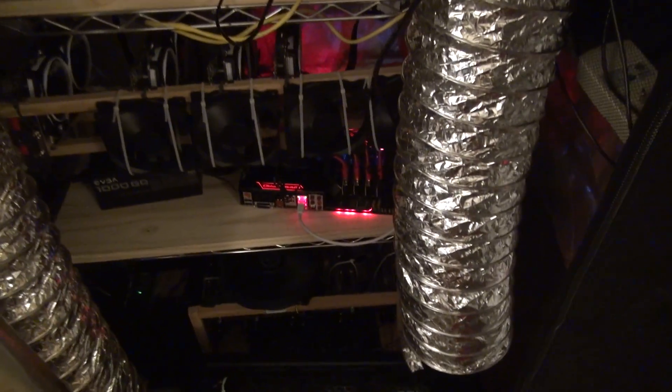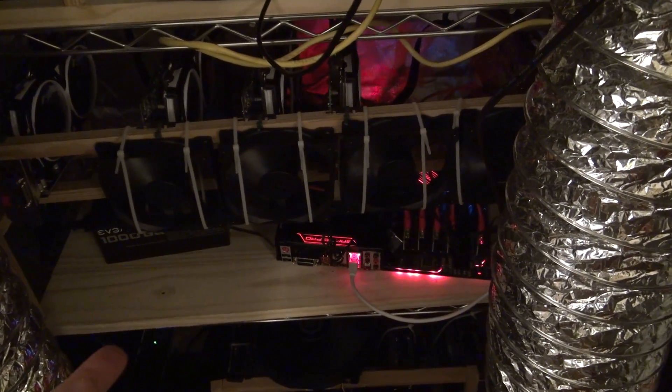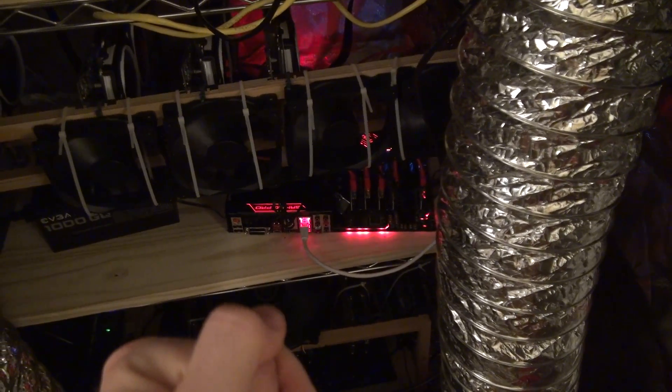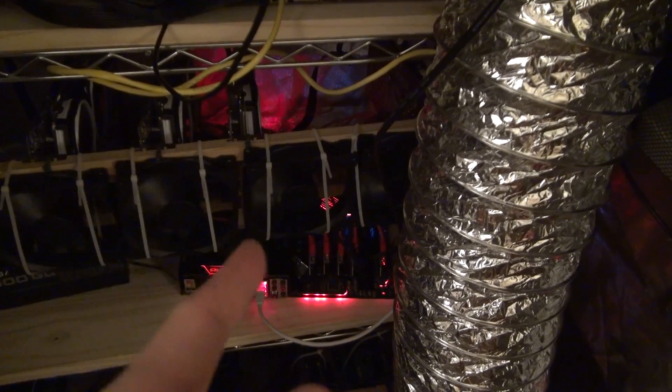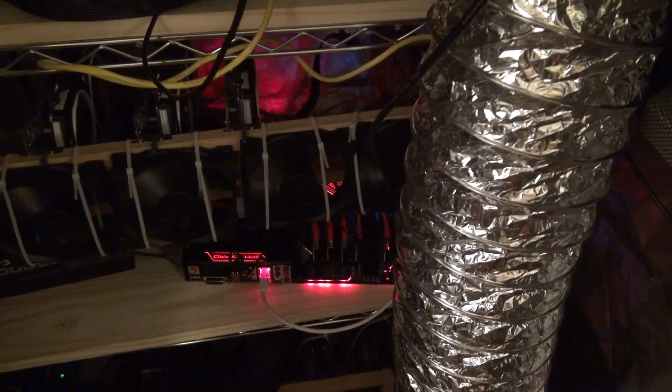Down here this is supposed to be six RX 580s, but unfortunately one of the risers became faulty when a capacitor came loose, so I'm waiting on a new riser to come in. Right now it's only running five cards, but I have the sixth card ready to go.